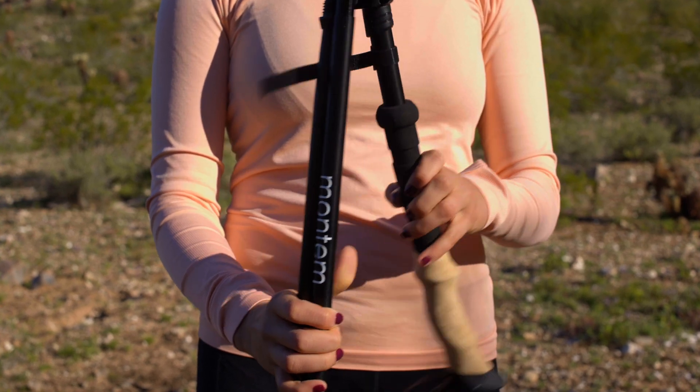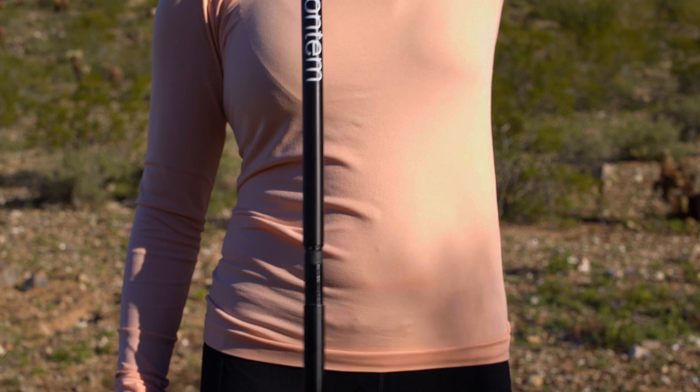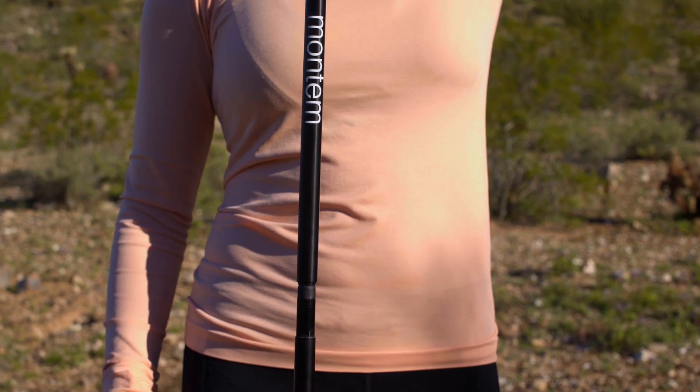Unbundle the strap holding the different parts of the poles together. Let the different parts of the pole hang freely using the handle.